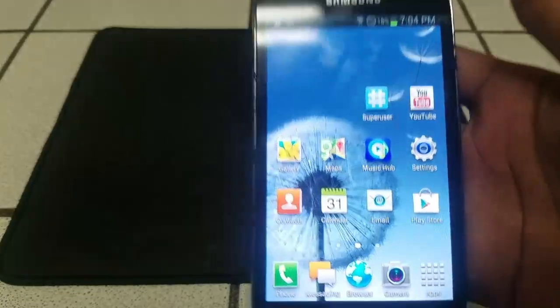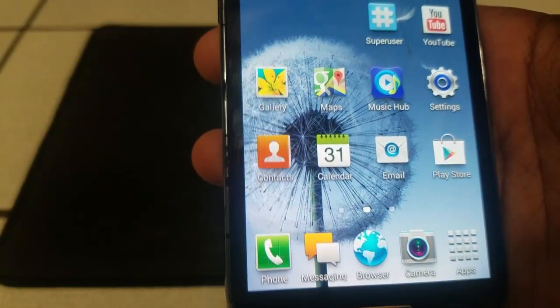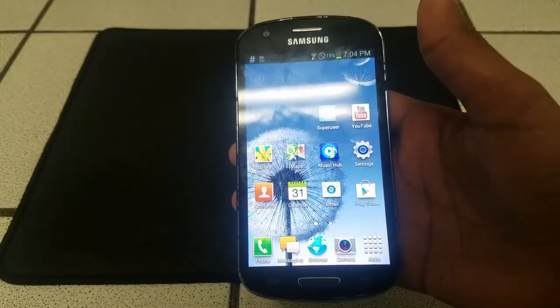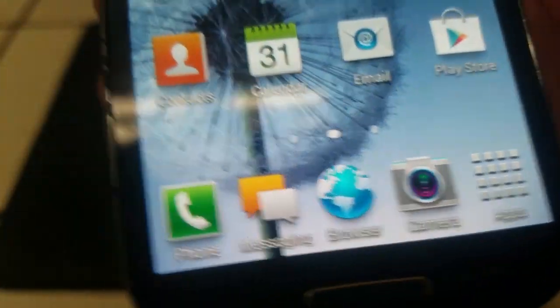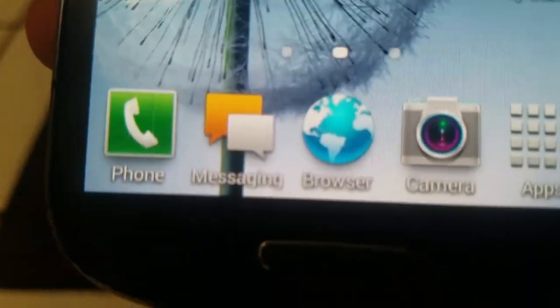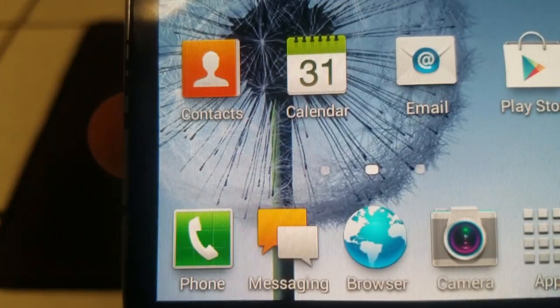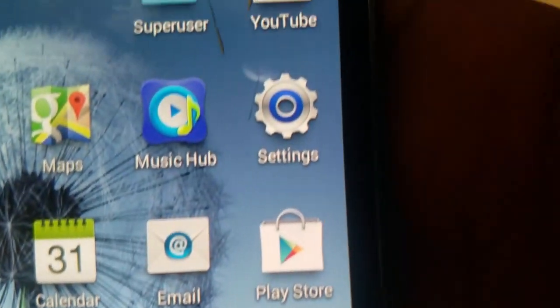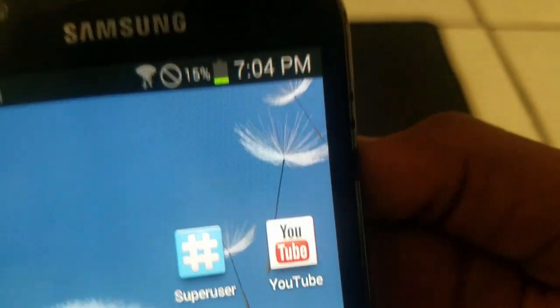That is an 800 by 480 display. The display is a 480 by 800, 480p display. As you can see if you look close, the display is a 480 by 800 display with 207 PPI. And if you can't tell, those are some pretty pixels, especially the font.